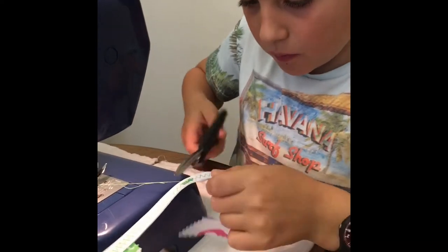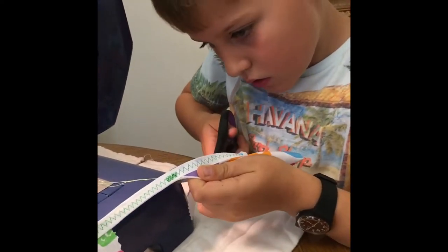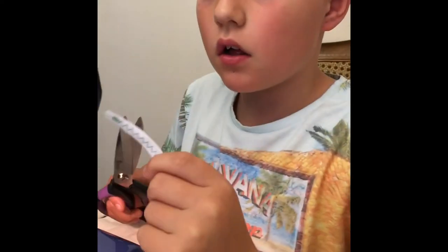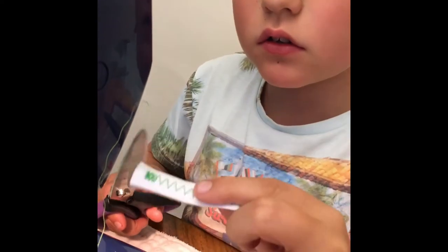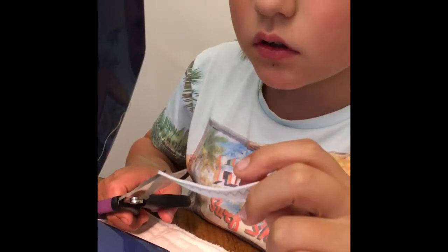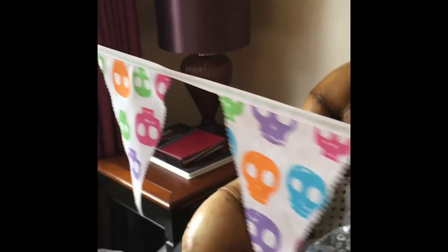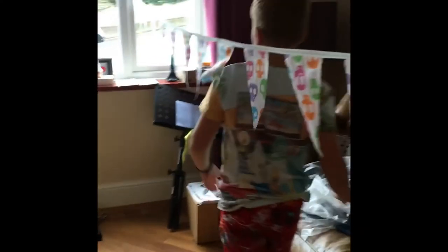I'm just going to trim it straight from here, then iron it. I need to trim and cut. That is the end of this video.